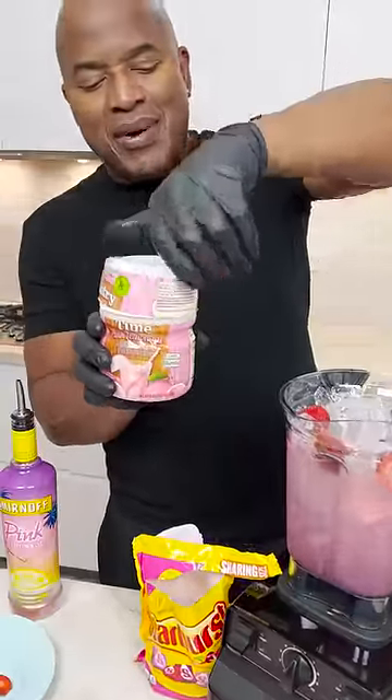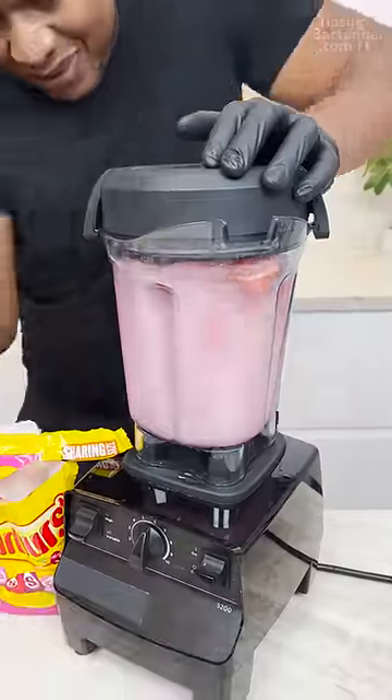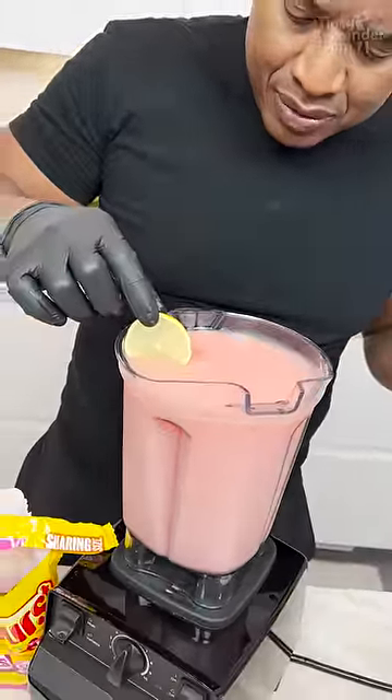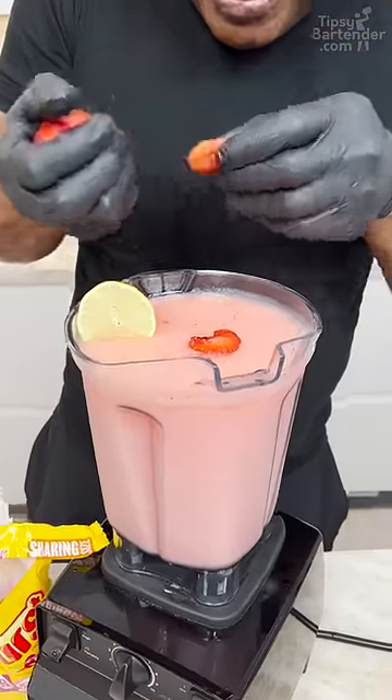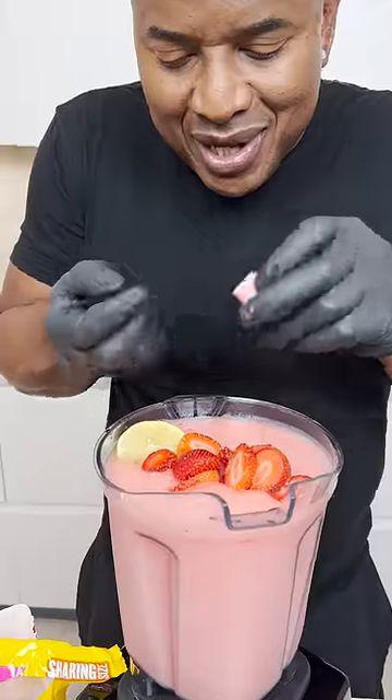Got a little Country Time pink lemonade powder here — this is a mix. Now let's check this out. Then you spread some strawberries across the top.